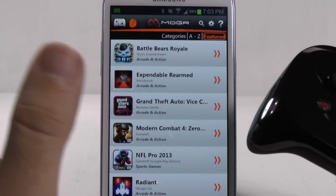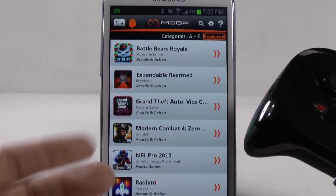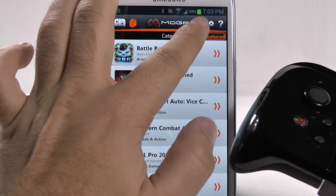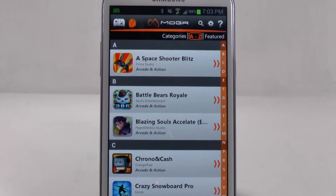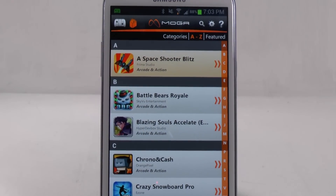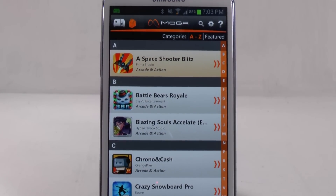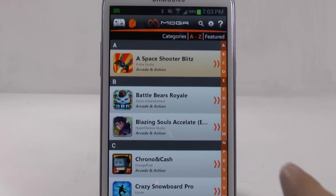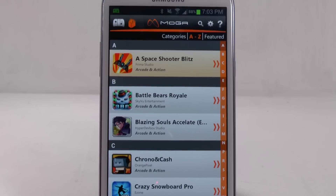Basically, when you click a game, if you don't own it, it'll redirect you to the Play Store to buy the game. But let's go from A to Z just so we can see all of the different games that you can play with this. So keep in mind that if a game is not here, it would not be able to work with the MOGA device.